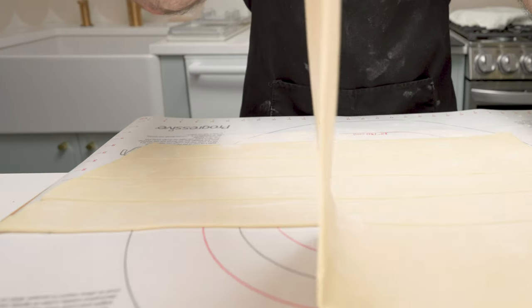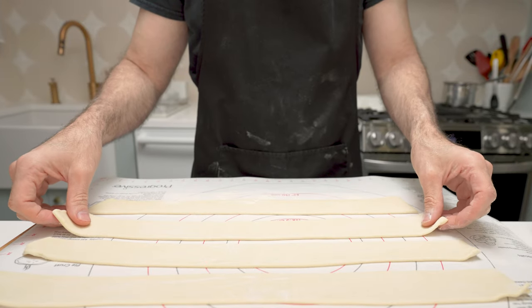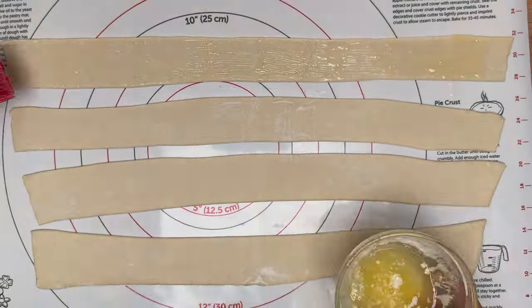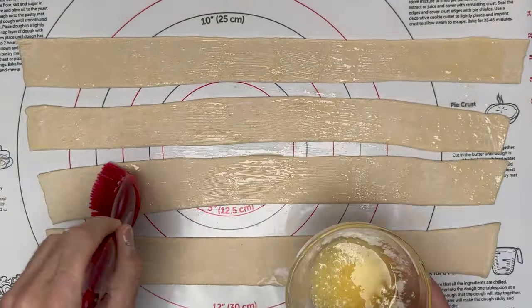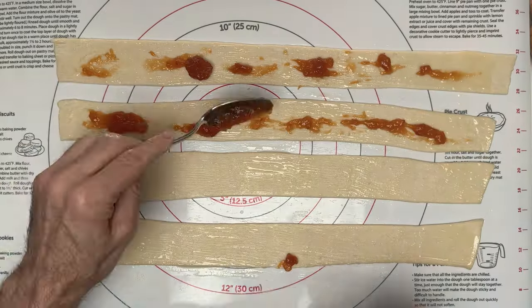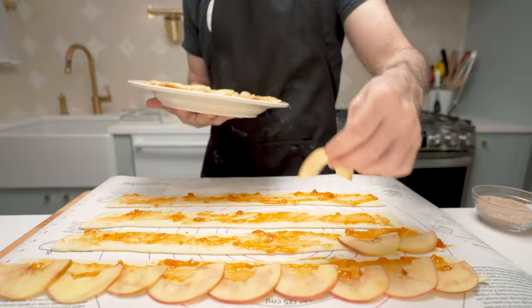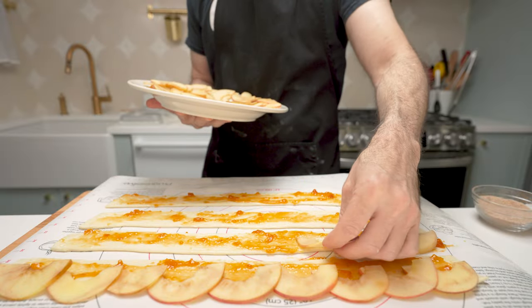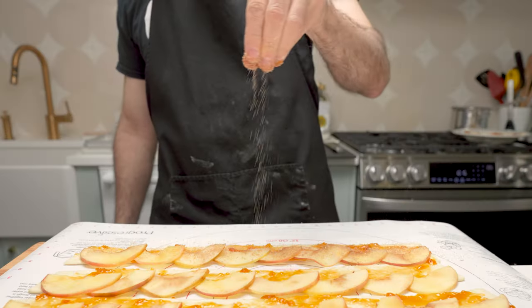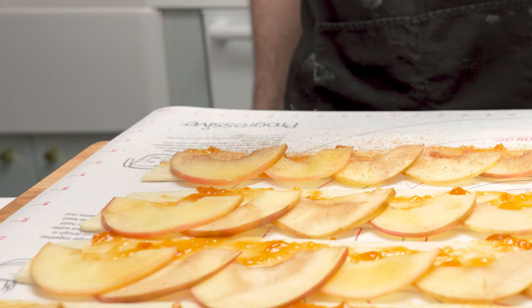I'm only making four today so I have leftover dough which I will use for something else later — probably more of these. Separate your strips of dough and lightly butter them. Put enough apricot jam on your strips so they're coated but not too thick. Now place your apples over the pastry about halfway down and they should overlap a bit. Sprinkle some of your cinnamon sugar evenly over each one — you can use as much or as little as you like.